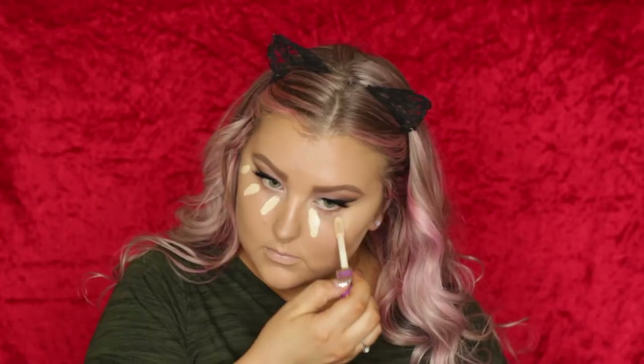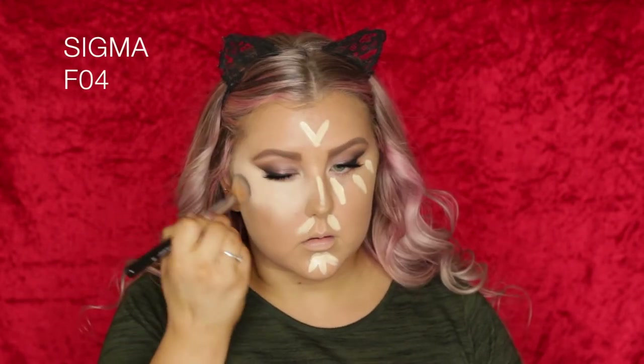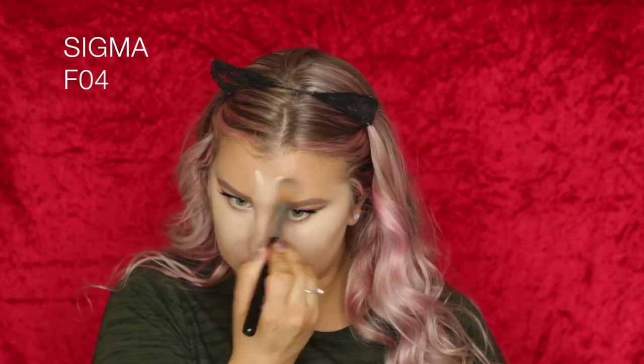Then going in with my handy-dandy Tarte Shape Tape once again — I love this stuff so much, it's honestly the best concealer. I actually applied too much; as you can see it was quite a bit lighter, but I just made it work and used it kind of as a highlighter. So yeah, you don't need as much product as what I used at all.